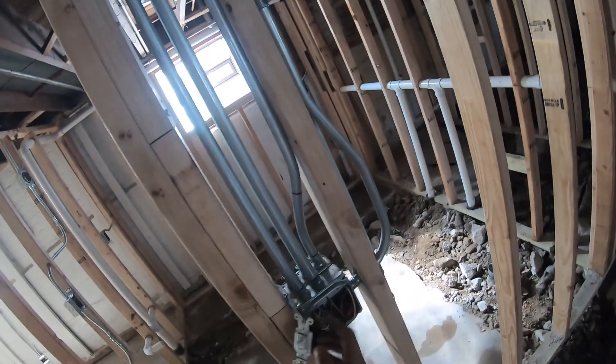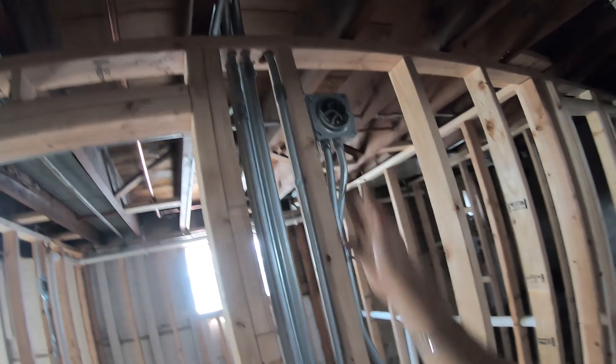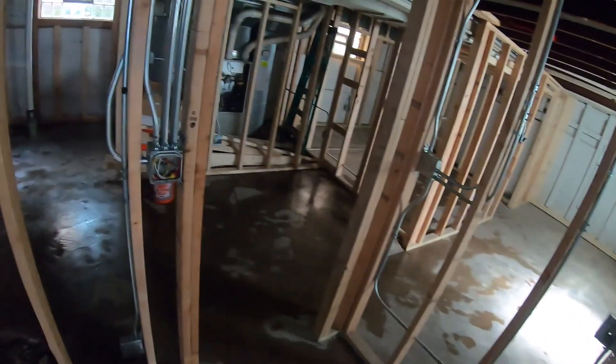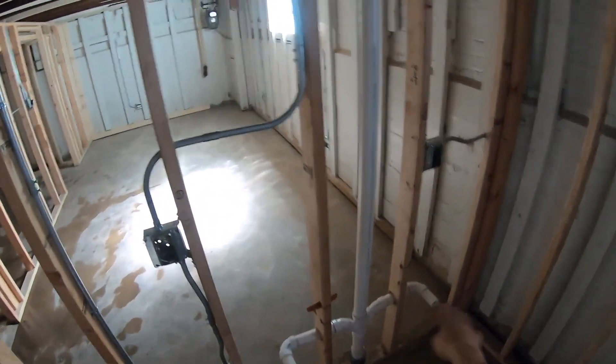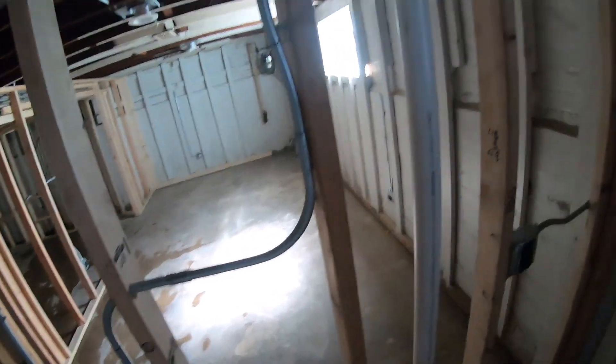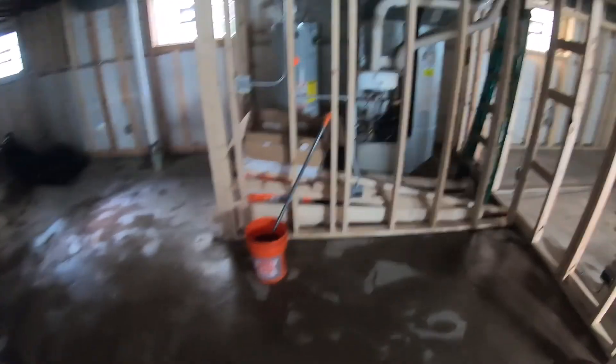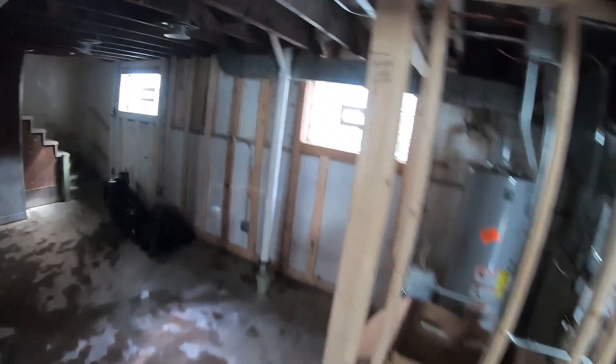That takes care of the living room area. Coming out, there's another switch for a sconce light. For the bathroom, two switches — one for the exhaust fan, one for the light. Over where the sinks are, one switch for a light and one outlet. That's it for the bathroom.